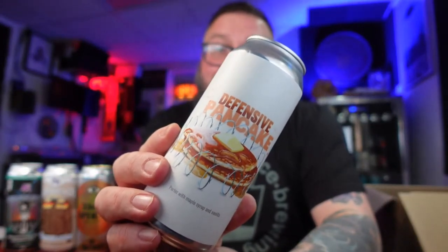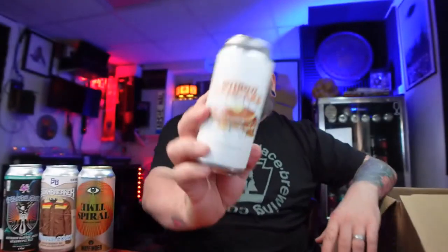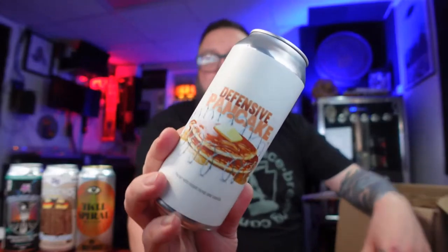Oh man — Defensive Pancake! What a name. This is a porter with maple syrup and vanilla from Divine Barrel Brewing, Charlotte, North Carolina, 6.8% ABV. Besides the obvious football reference of a defensive pancake, I think of like a very aggressive pancake that needs to protect itself — which makes me laugh. I've never had anything from these people, but I do like that label in a hokey, jokey kind of way.